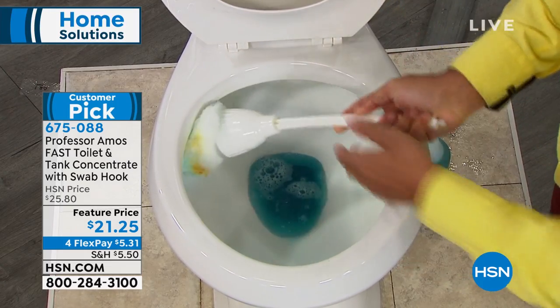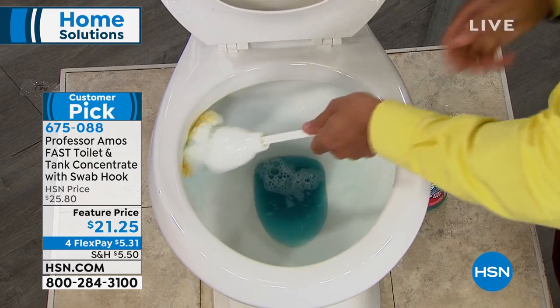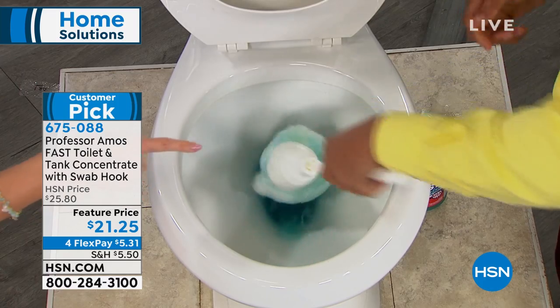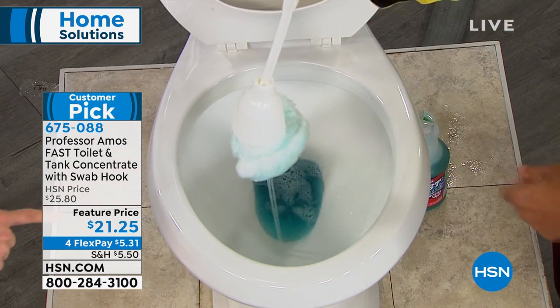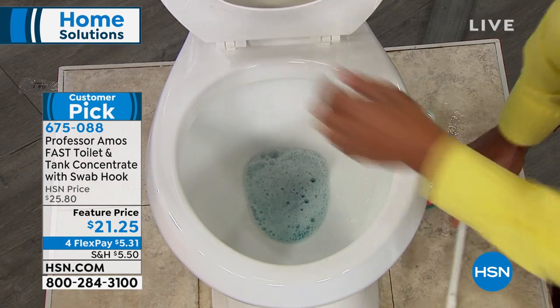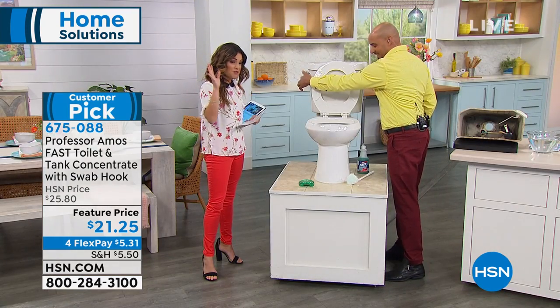I use this Fast Toilet and Tank at home all the time, and it brings my toilets back nice and clean every time. And it comes with this toilet swab and a hook. It's like a fluffy material on the bottom — you don't need the harsh bristles that frankly just spray stuff everywhere anyway.